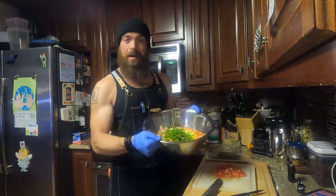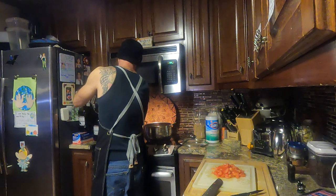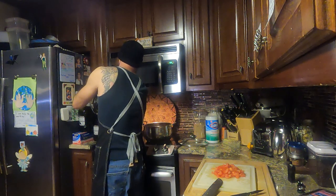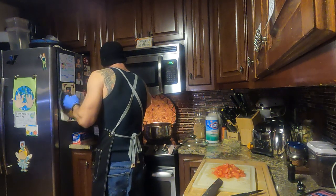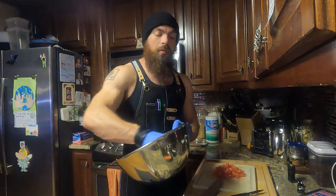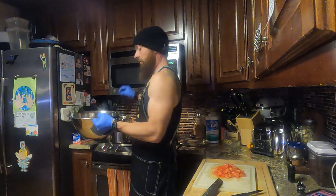The peppers, onions, carrots, celery, and jalapeños are all going into the pot. Yes, it's a lot, but I want it to be flavorful and it will cook down. About a third of the volume will reduce — the vegetables get softer and the air space between them decreases, which I guess really is the definition of cooking down.